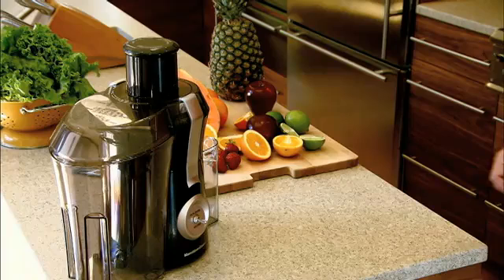A centrifuge is any machine which spins its contents in one continuous direction. The fruit enters the centrifuge through the feed tube and is pushed down with a plunger. The motor turns the basket which is the centrifuge. It has two essential parts: a high-speed grater that chops fruit and vegetables into small pieces, and a sturdy sieve. The goal is getting the juice out as fast as possible without any pulp and no squeezing.